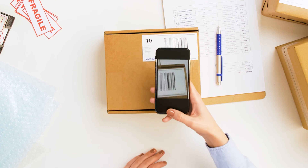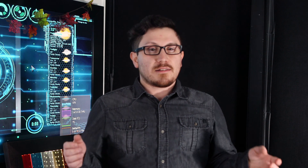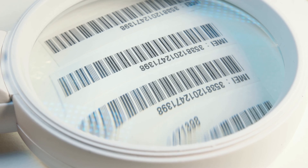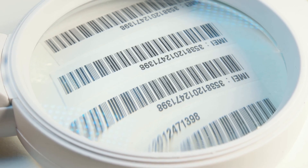The imager takes a picture of the barcode, decodes it, and then outputs the data as a string to a host system for storage or further processing. In order to read the barcode, the imager needs to see the entire code. However, the imager can't always be properly positioned directly in front of the barcode due to limited space in the interaction environment.